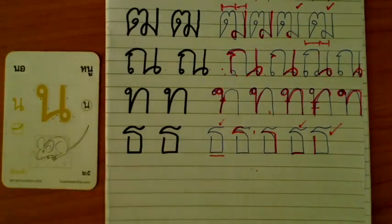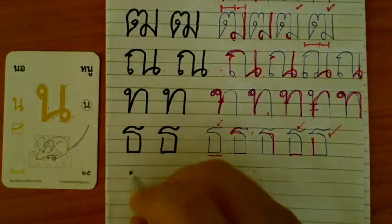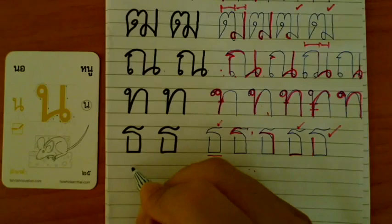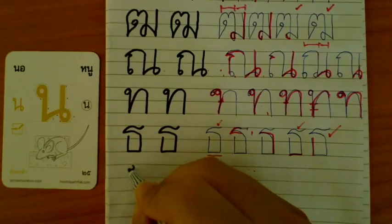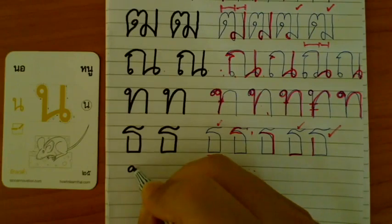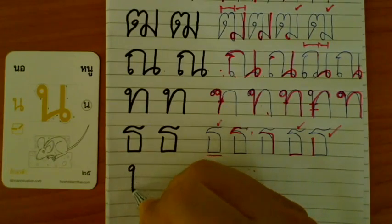This is Nonu. Standard size. Just like Nonu, but we take only half of Nonu. Again, no twist, no anything — just circle and down.